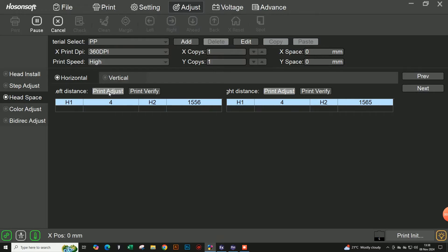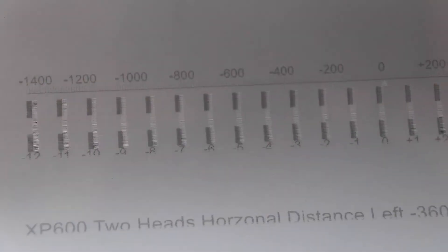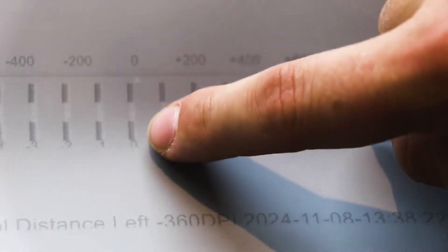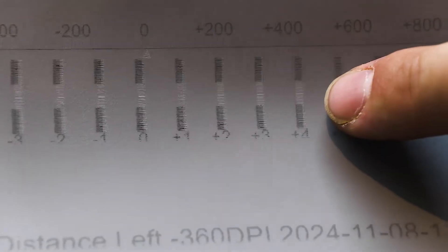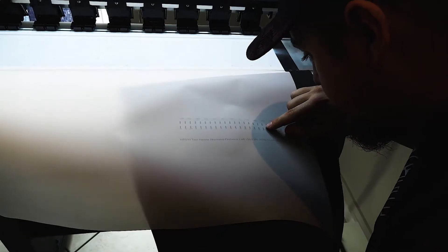We're going to start with horizontal and push print adjust. After printing our first adjustment, we've got white in between and black on top and bottom. We want to find the best number - the bottom is your left-hand side adjustment and the top is the right-hand side. You look at where the white lines up with the black. For me right now, I'm looking between plus four and plus six, and I would go with a plus five.